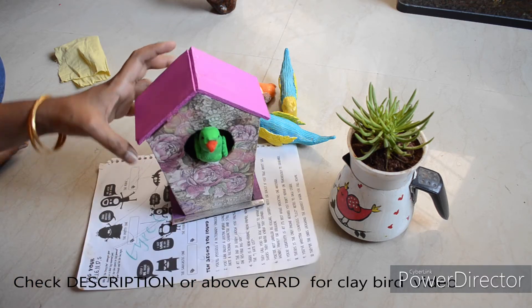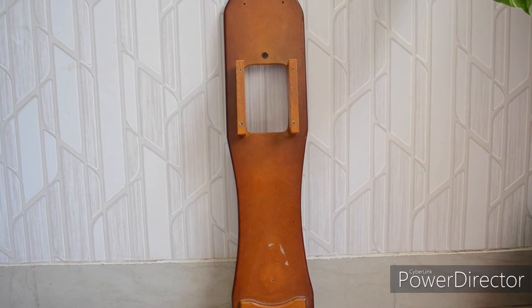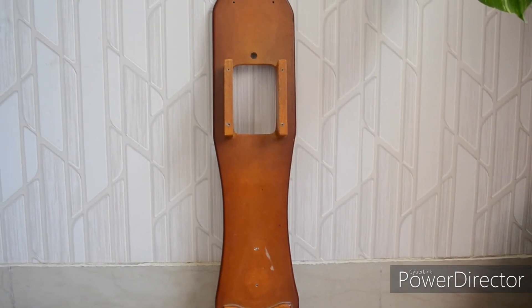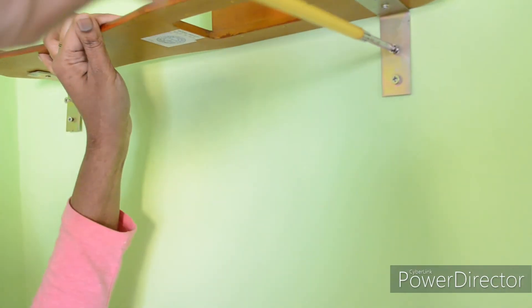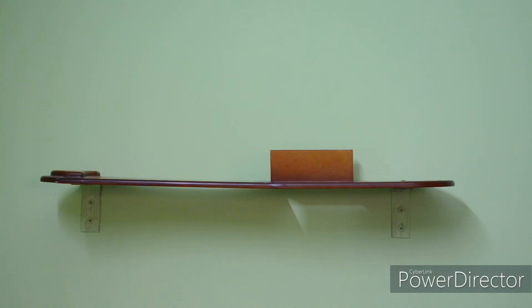This is a floating shelf. It can be used to display the birdcage. The wood is very thin and easy to work with — you can fix it on the wall using a hole and tightening a screw.